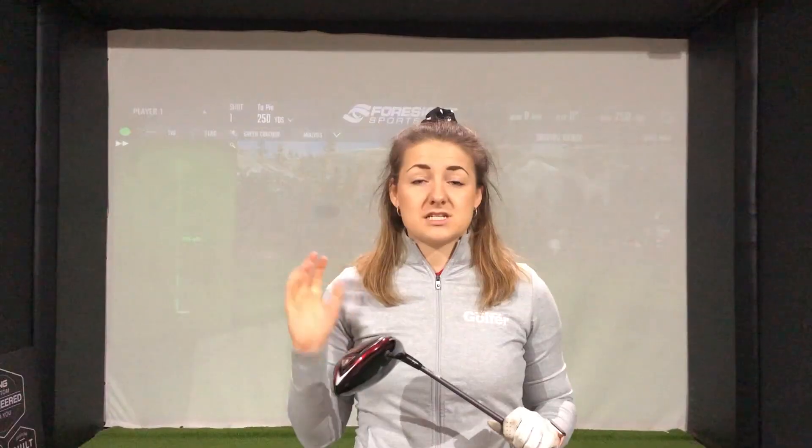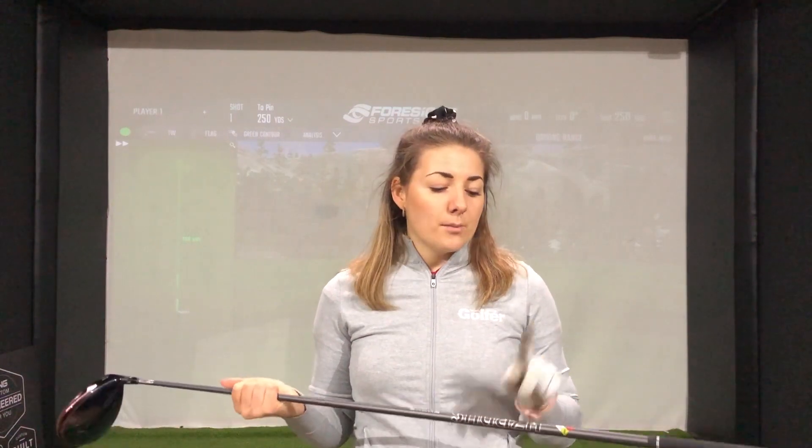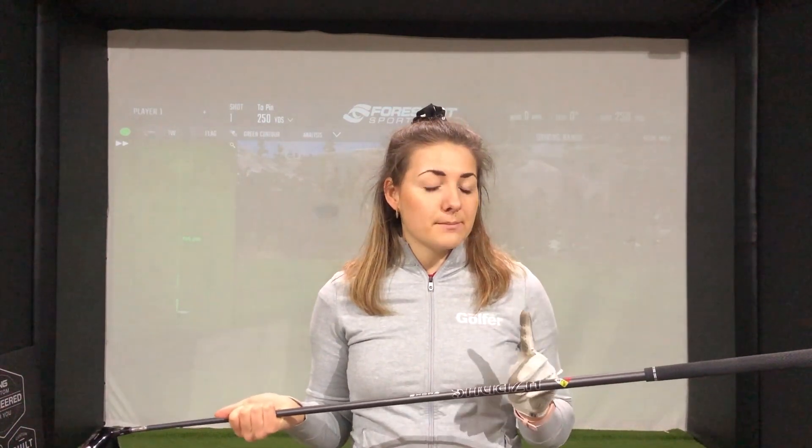I've never hit a Srixon driver before. In terms of specs, I've got this in a 10.5 head, which is typically what I would use. I've also got the Hazardous Smoke Black shaft, which is in my gamer, but this is a 6.0 in terms of stiffness — slightly stiffer than mine. I usually use a 5.5, and it's also got 3.5 torque, a little bit lower than what I'm used to. In terms of weight, this is 60g, the same as mine. So all in all, not too far off my normal setup.